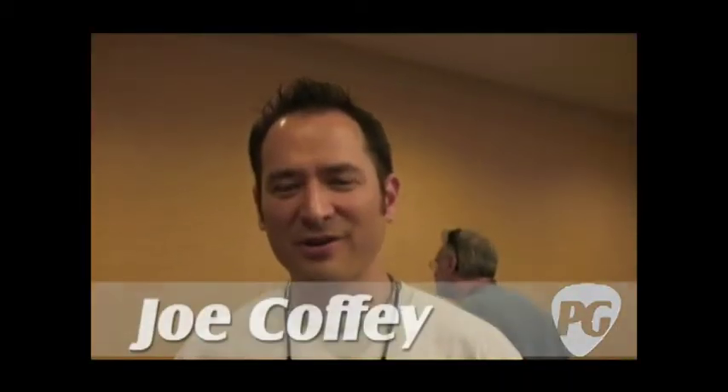Hey, what's up? Joe Coffey here for PremierGuitar.com. We're at Summer NAMM 2009 in Nashville, checking out some more new stuff from Seymour Duncan. I've got Evan Skopp with me here.